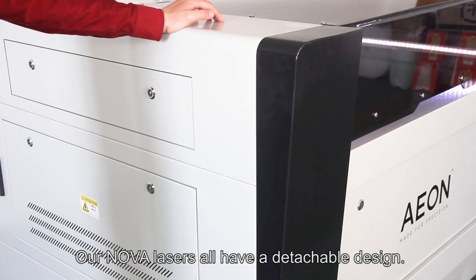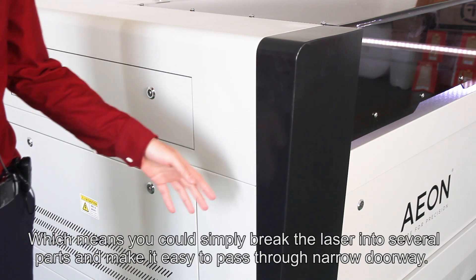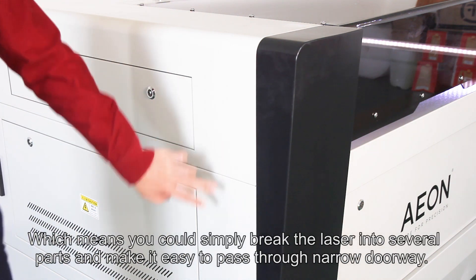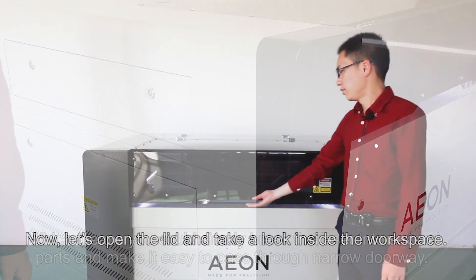Our NOVA lasers all have a detachable design, which means you could simply break the laser into several parts and make it easy to pass through a narrow doorway.